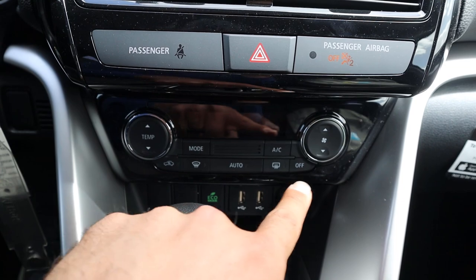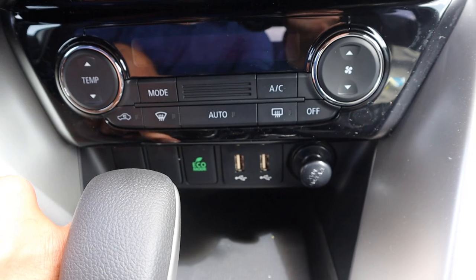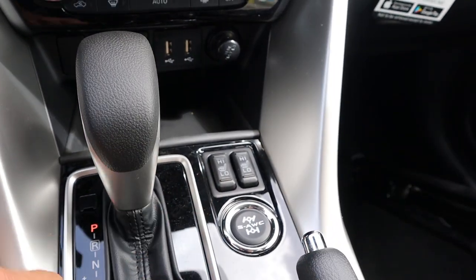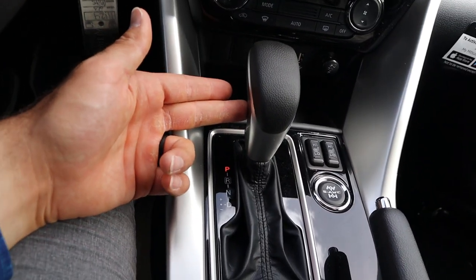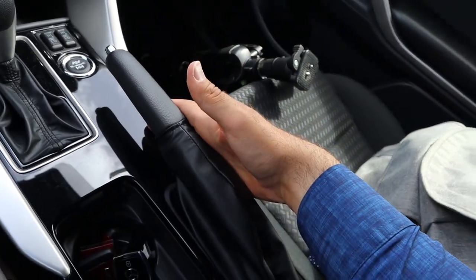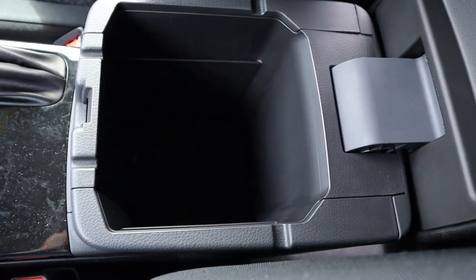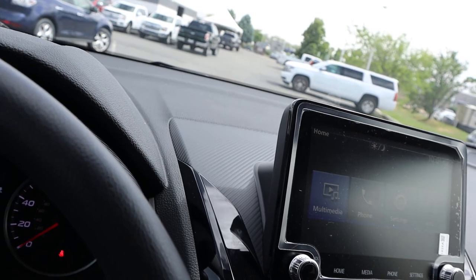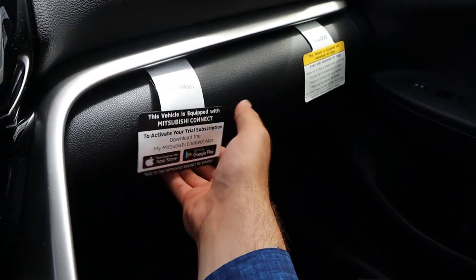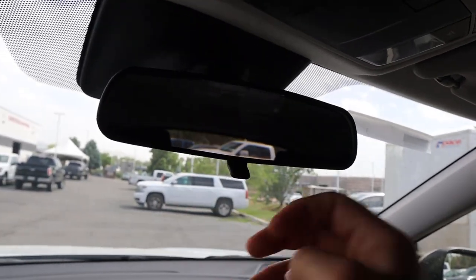We've got hazard lights right there, single-zone climate control, and a little charging port area with our eco mode. We actually have heated seats in this, and there's the all-wheel drive mode selector. The shifter is for the CVT, there's a regular parking brake, and cup holders with decent storage space. Smaller center console with some padding. The dash is also kind of soft touch, and there's some carbon fiber print behind the infotainment system. And we've got a really big glove box — pretty crazy. We also have a manual mirror dimmer.